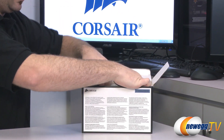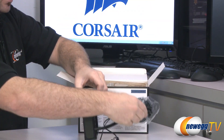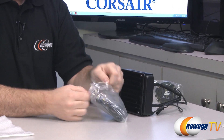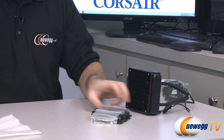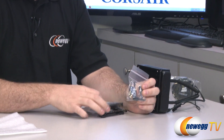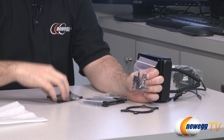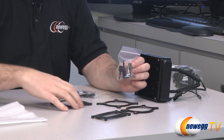Here is the H70 Core itself, which we'll go over in detail in just a second. You also get your accessories in a little pouch. The included accessories are mounting bolts to mount the contact plate to your CPU backplate, and a couple of brackets for various types of CPUs.